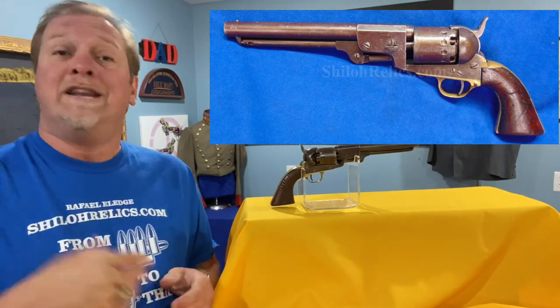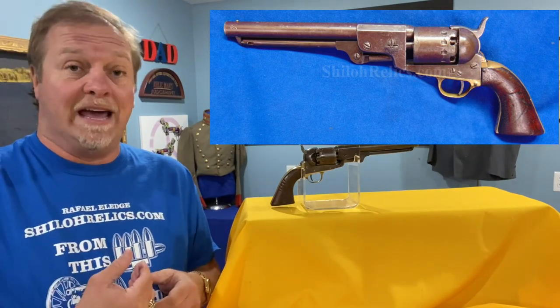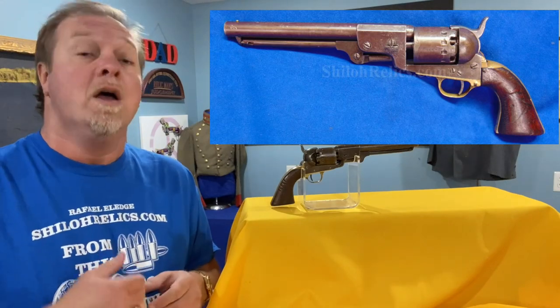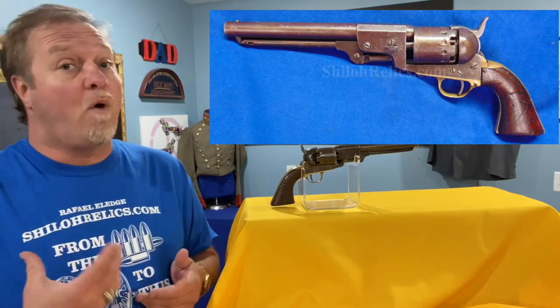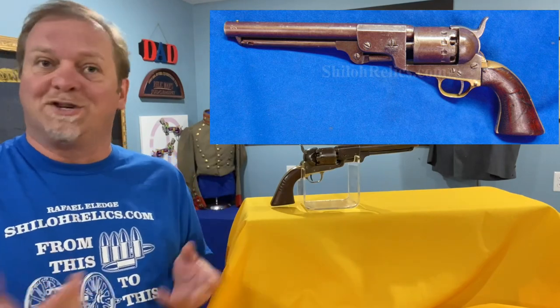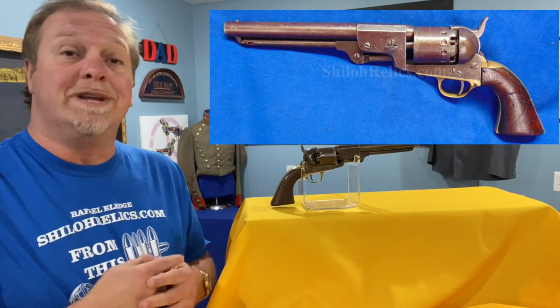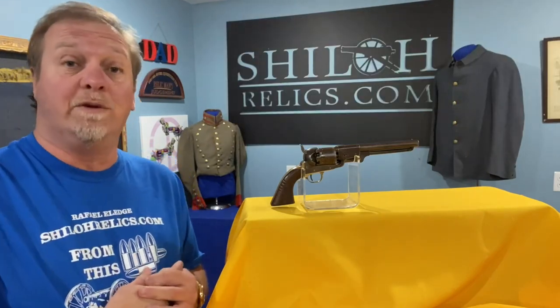Like we've talked about before, not necessarily because it was used by the Navy, but the generic term for a 36 caliber revolver was the Navy. The 44 was the Army — that's just what they nicknamed them. So this one is a Confederate made version of that Colt Model 1851 Navy.